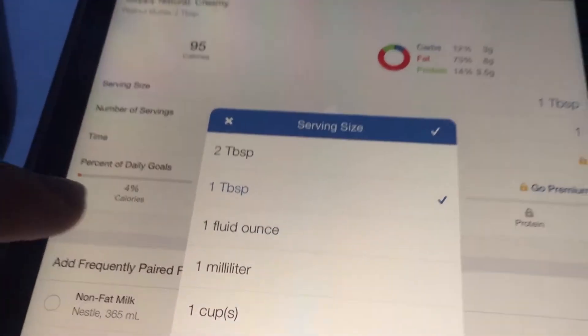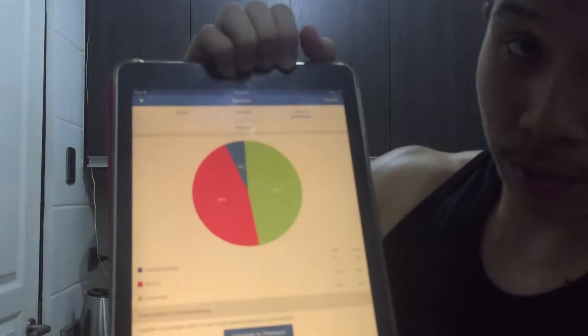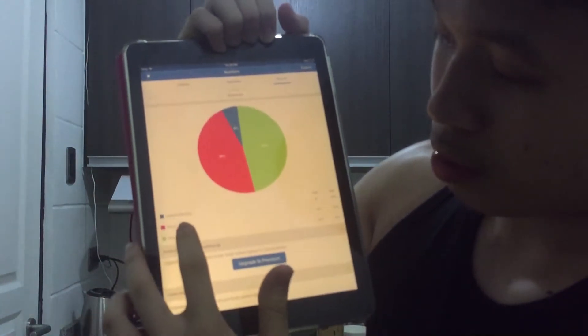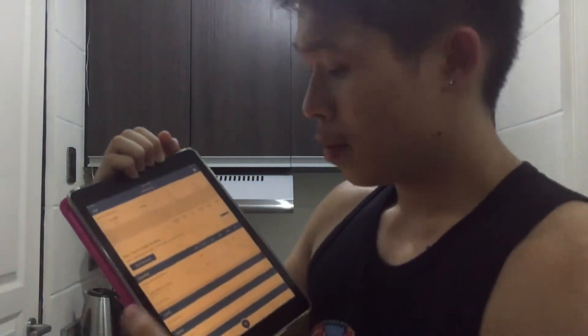You decide — if you want two tablespoons, just press the checkmark and it gets recorded. Now you have six grams of carbs, 21 grams of fat, and 49 grams of protein. That's the basic idea.